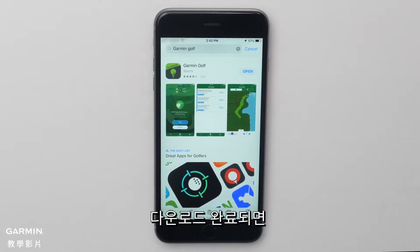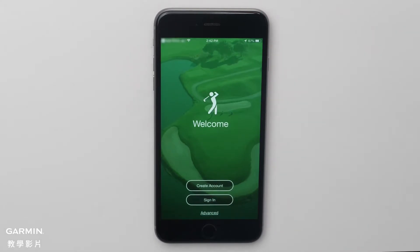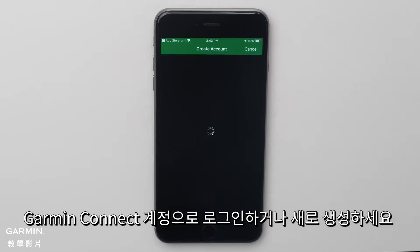Once the download is complete, launch the Garmin Golf App by selecting Open. Sign in with your Garmin account or create a new account to get started.